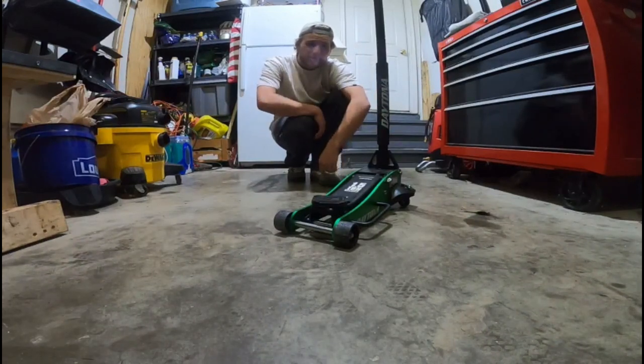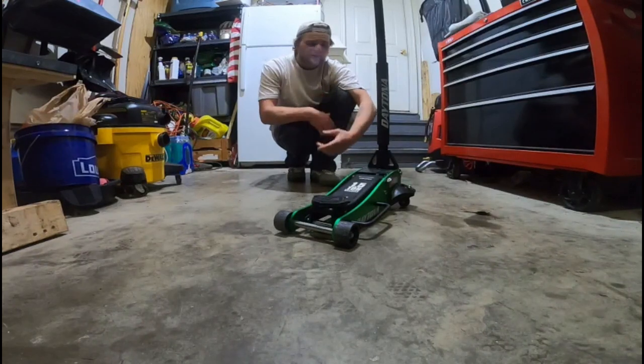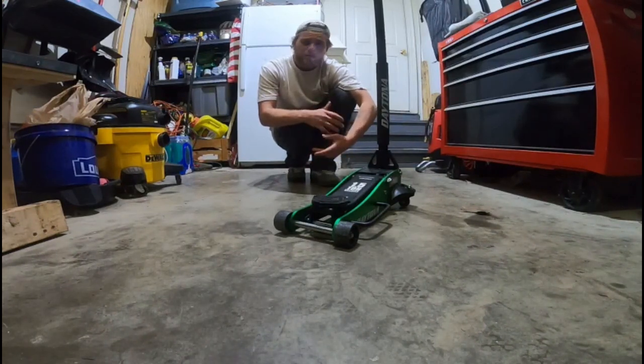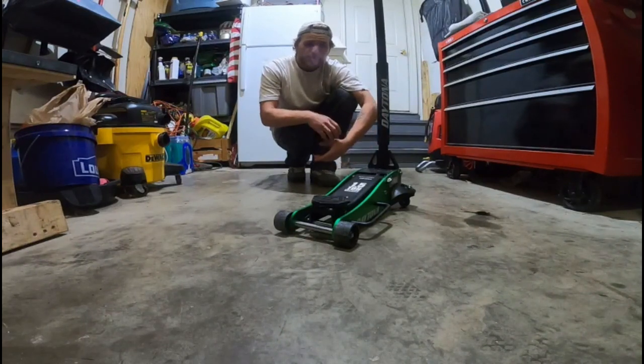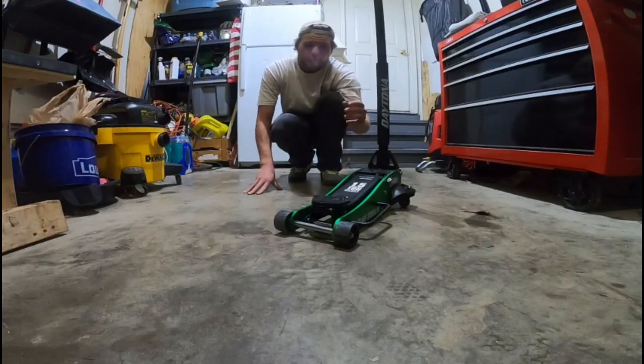What's going on YouTube? Justin here back again with another video. Today I've got something a little different. I've already used it once so I'm going to go ahead and give it a review, hoping to continue to use this throughout the next couple of years with my Miata and my mom's car. Let's dive into it.